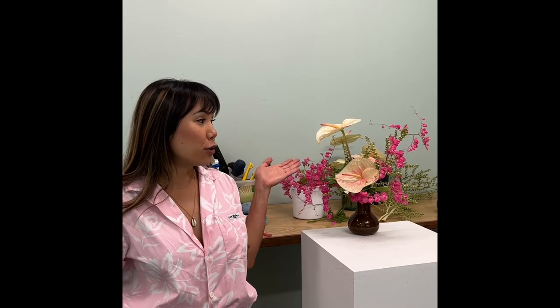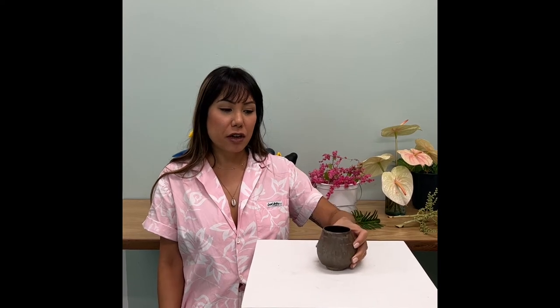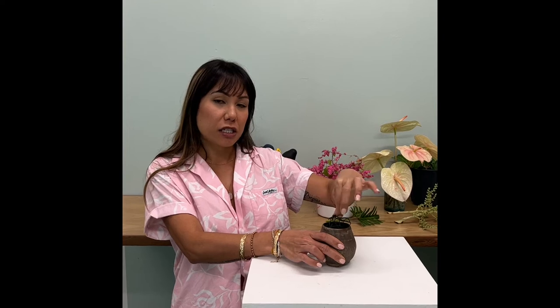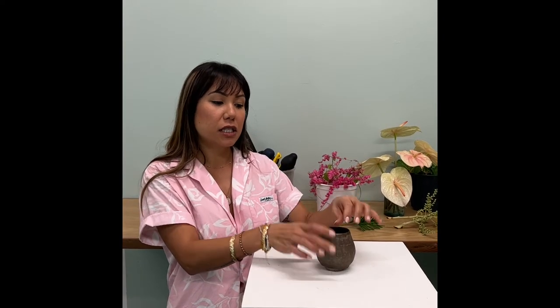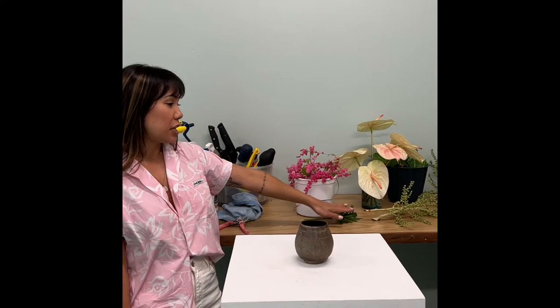Today we will be showing you how to make a beautiful tropical modern arrangement for Valentine's Day using forage items around your neighborhood. First you're going to get your vase. This one was something I thrifted from a little thrift store and I put a little piece of chicken wire inside to help my stems stay nice and tight.